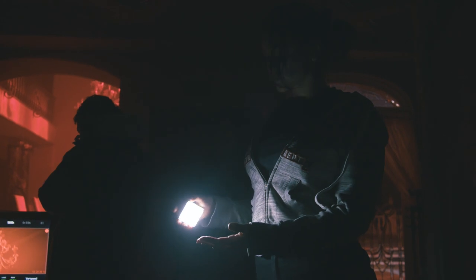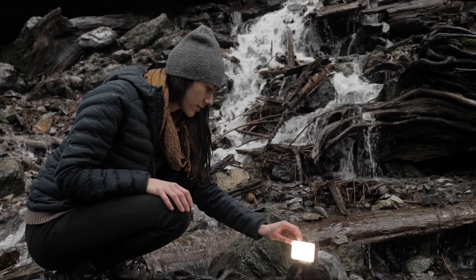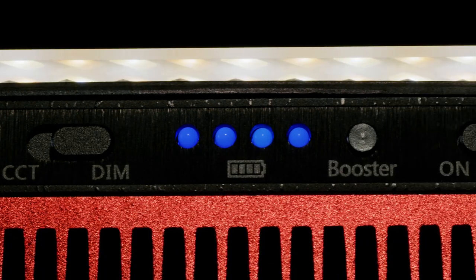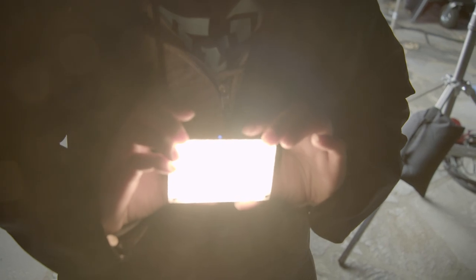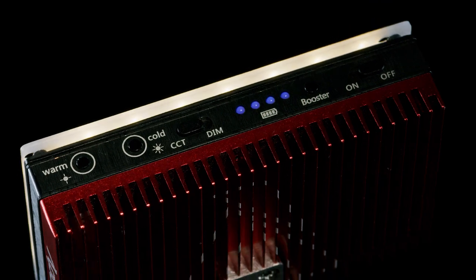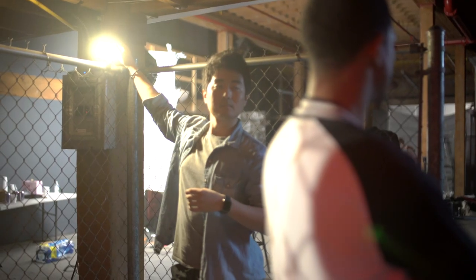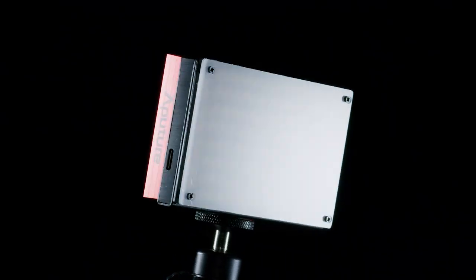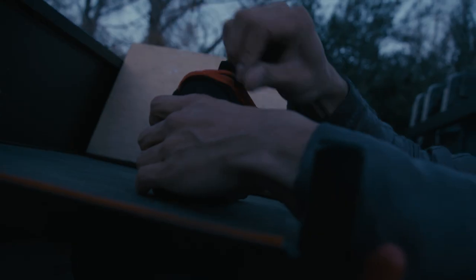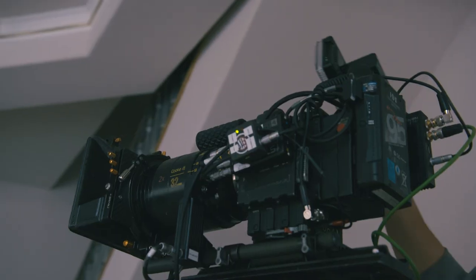The Amaran MX is three times brighter than the M9, and with the newly added boost feature — which pushes the LEDs even harder for a 60-second cycle — the MX is capable of reaching an intensity level nearly four times as bright as the M9. With the ability to change color temperature from an ultra warm 2800K to ultra cool 6500K, the MX is a bi-color chameleon unlike any other.